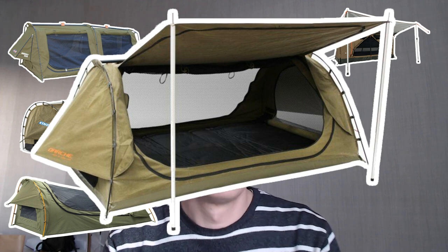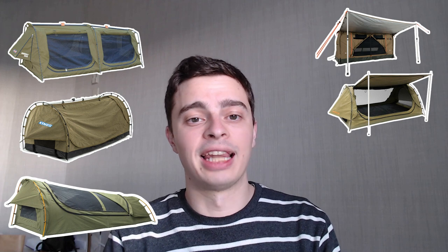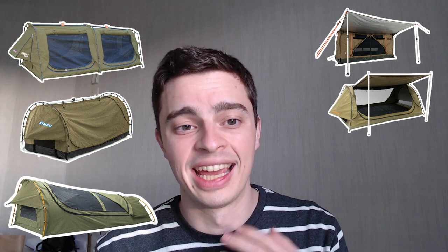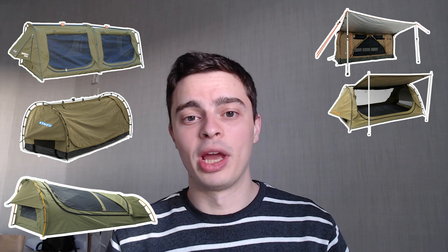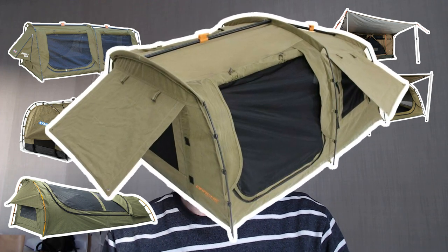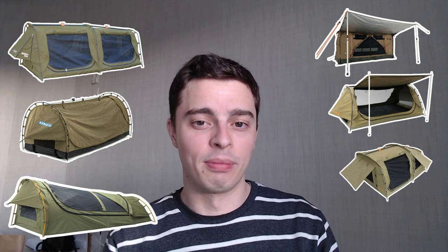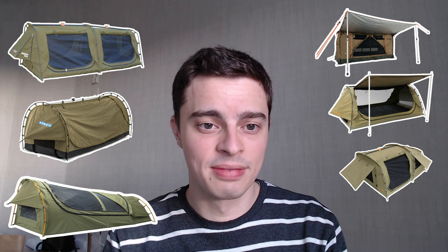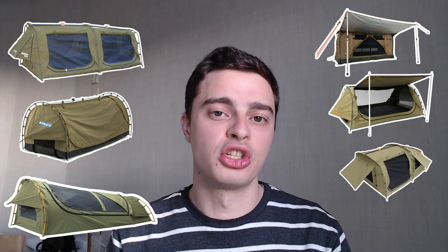We also have the Darche Dust to Dawn 900. One thing I love about this swag is that it comes with dual entries which open up completely, allowing you to do some stargazing directly from your swag. It has excellent waterproofing and comes with a nice canvas carry bag. On the downside, the included poles are fairly weak and they can snap if you aren't careful. Another option from Darche is the Dirty D 900 — unfortunately it does suffer from a few waterproofing issues, though it does come with plenty of windows and doors for good ventilation.